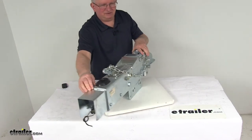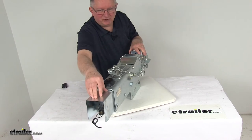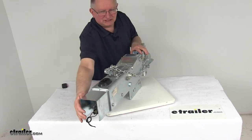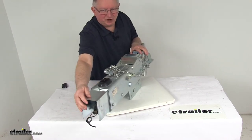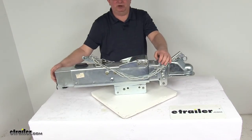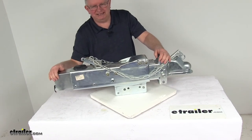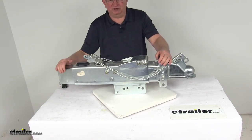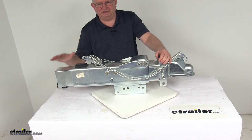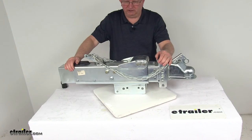The electric reverse lockout, which is the solenoid right back here, lets you back up without actuating your trailer brakes. It is automatically activated when you shift your tow vehicle into reverse. The solenoid wires into your trailer connector, which connects to your tow vehicle, so it can detect when you're in reverse. When your vehicle is in reverse, the solenoid ensures that the hydraulic actuator does not activate your trailer brakes, thus allowing you to back up.